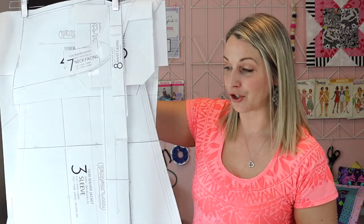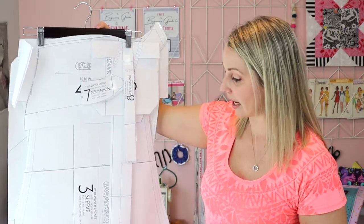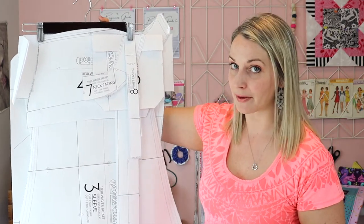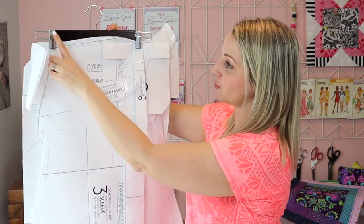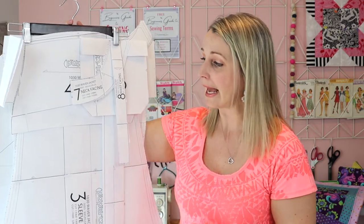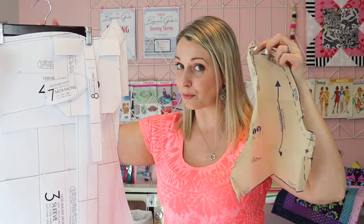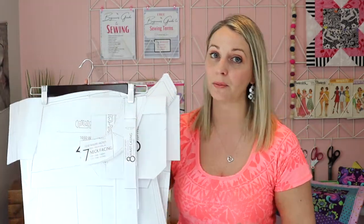Something to note with the PDF versions is they're a bit harder to store. What I have done with my PDF versions, once I've cut them out, is hang them on one of these pants hangers. I find that it's a great trick — hang them in your spare bedroom closet or something, and then they can all lay nice and flat. These tissue paper pieces are easy to fold and put back into those envelopes.